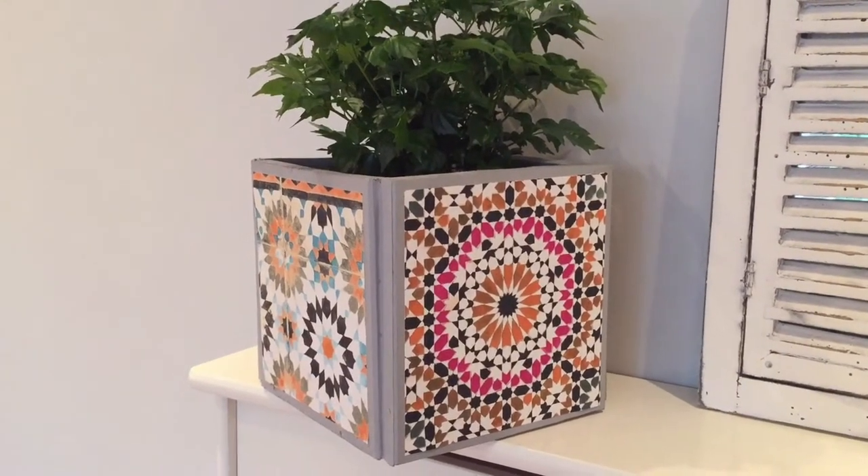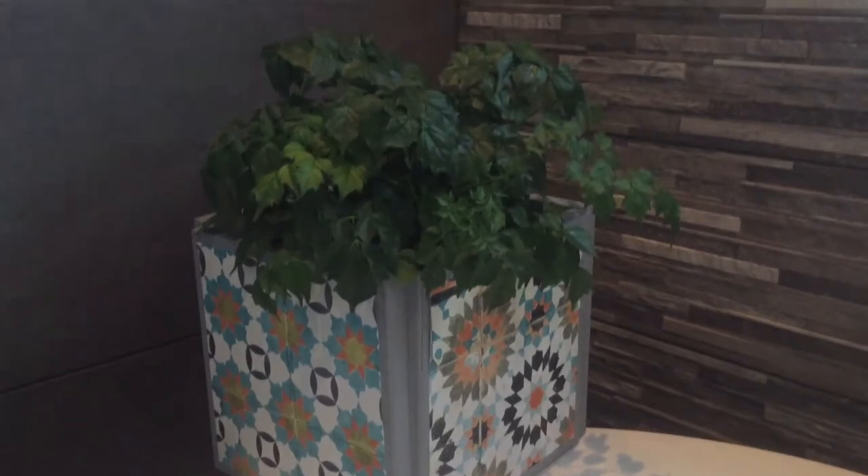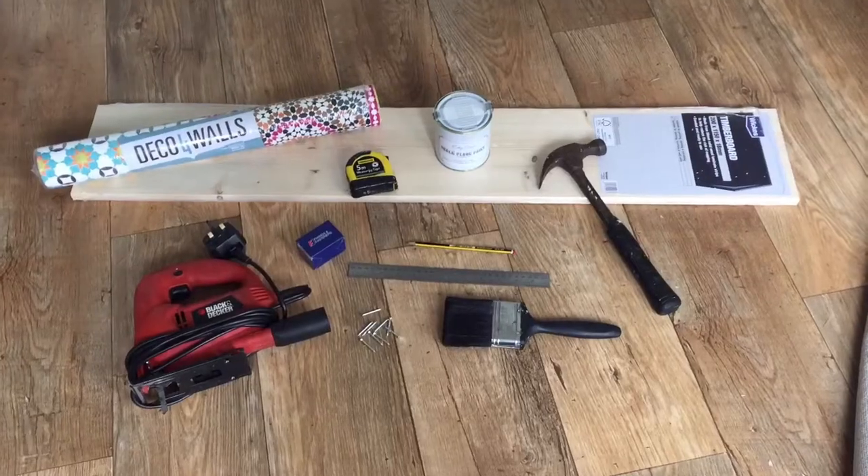I'm going to show you how easy it is to make this Moroccan style concrete tile plant pot.